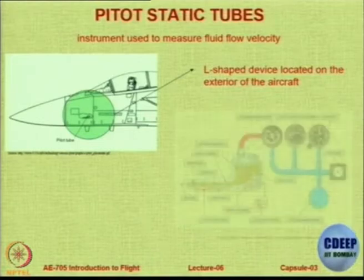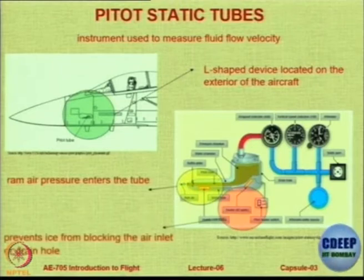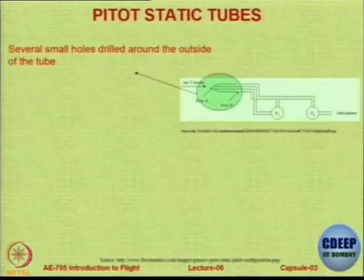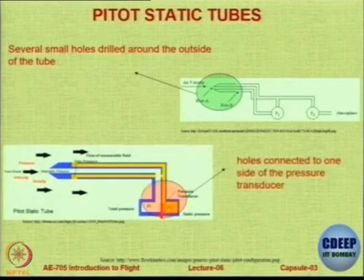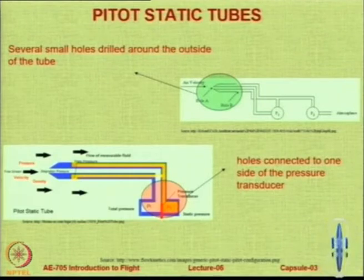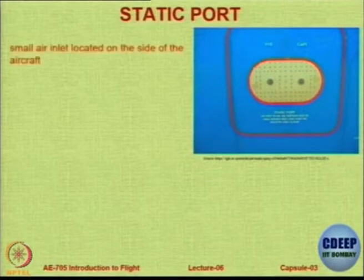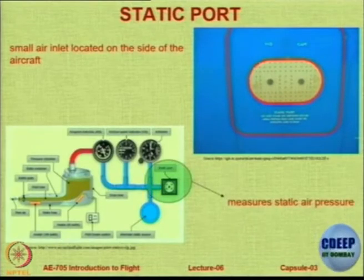The location is decided for each aircraft to remove an error called the position error — we want it to be in substantially undisturbed flow. Ram air pressure enters the tube and prevents ice from blocking the air inlet. The static port is on the side of the fuselage; these small air inlets convey the static pressure to the system.